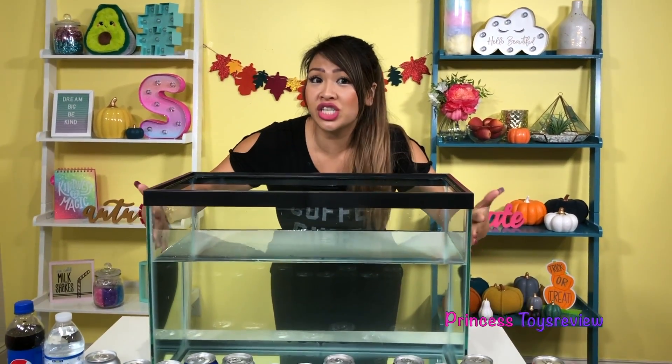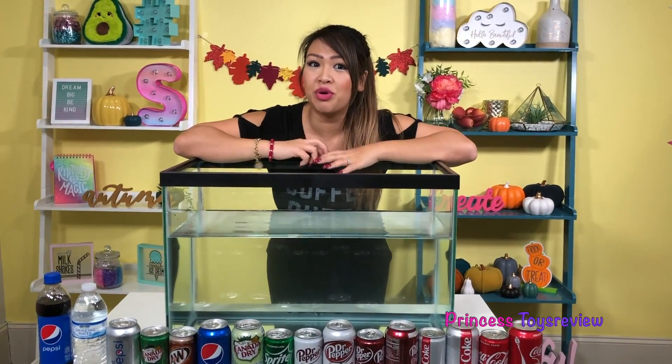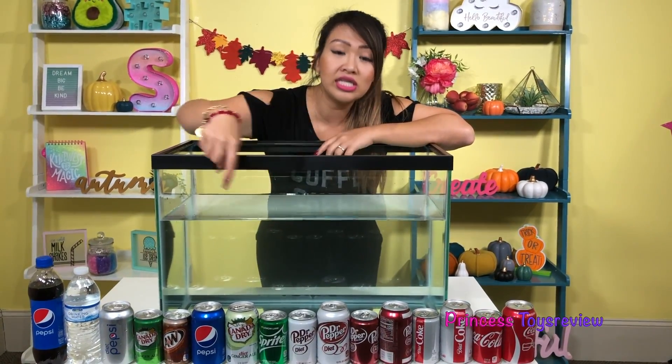So if you guys want to do the science experiment at home, just find yourself a container. It doesn't have to be a fish tank — it could be like one of those giant storage containers that's clear, or you could do a smaller one and do the same experiment. In front of me, I have this giant container.